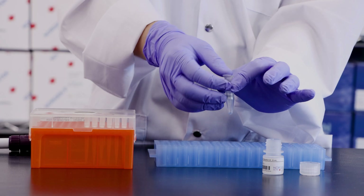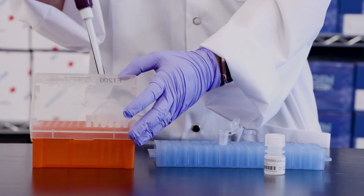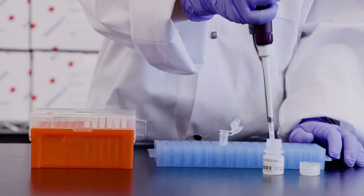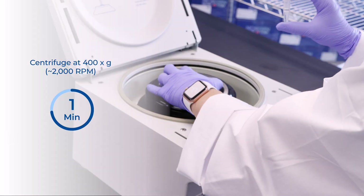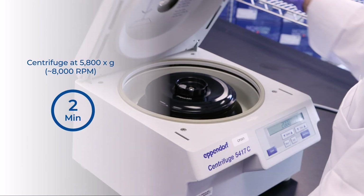Step 9. Transfer the spin column to a fresh 1.7 mL elution tube. Apply 50 µL of elution solution A to the column and centrifuge for 1 minute at 2,000 RPM followed by 2 minutes at 8,000 RPM.